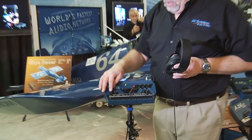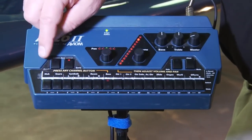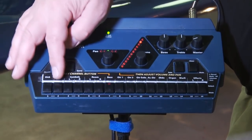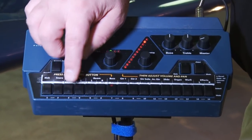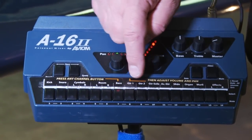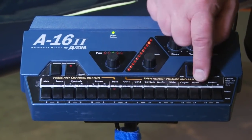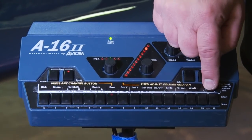You'll see there are 16 channels — 16 buttons right here. They're labeled: in this particular case, kick is on channel one, snare is on two, a couple of cymbals, a couple of room mics, the bass, the guitar, a second guitar, the solo guitar, an acoustic guitar and a slide, an organ, a Wurlitzer, and then some effects.